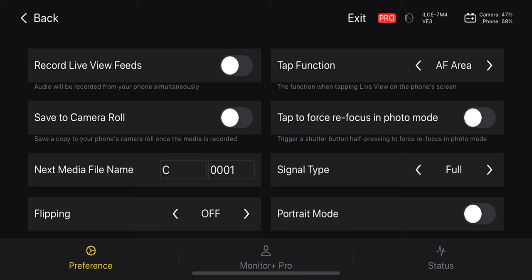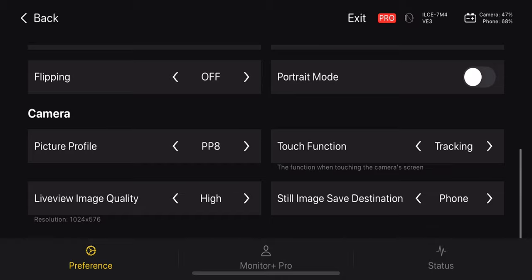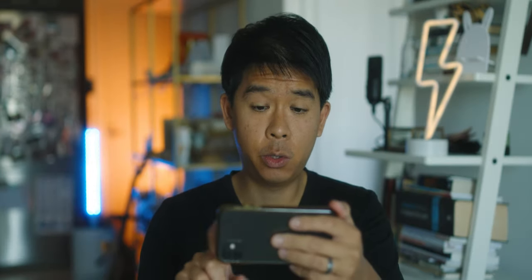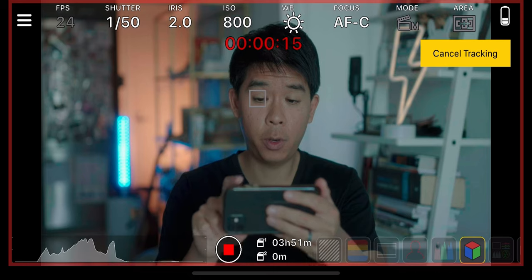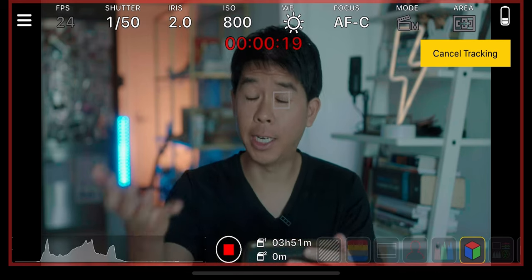You can also change the media name, histogram style, autofocus area, and you can even save a copy of whatever you're recording to your camera roll — though I wouldn't do that because the files are massive. One thing I noticed is that I tried to switch this to photo mode but you can't do that, and I know why — on the a7 IV there is a physical photo and video dial, so the app can't physically turn the dial on your camera. Unfortunately if you want to quickly switch between photo and video mode, you have to physically go and turn that dial.